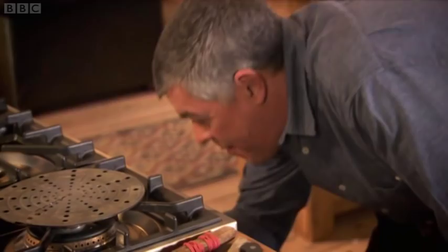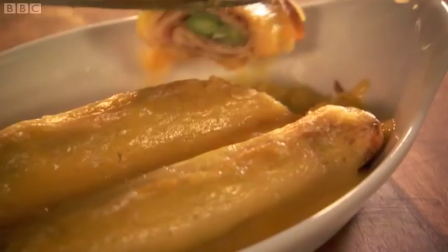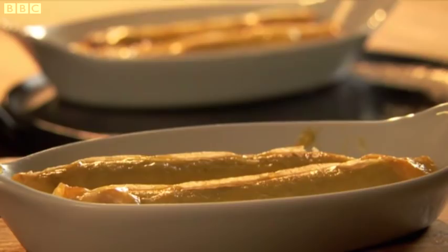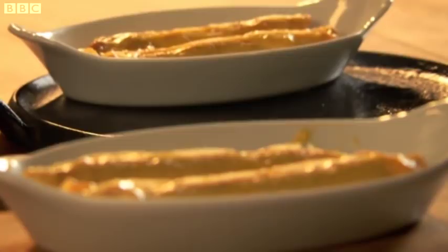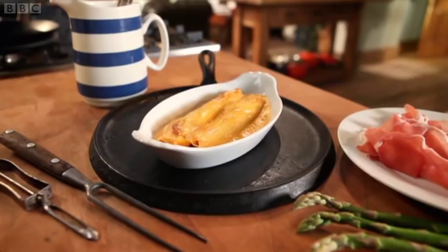Coat each one with a spoonful of hollandaise sauce. Then briefly flash the pancakes under a hot grill until they are only just golden. It is a dead elegant little dish — made by that delicious Parma ham, which gives it that lovely savoury note. One pancake makes a wonderful starter. Two or three would make a delicious lunch.